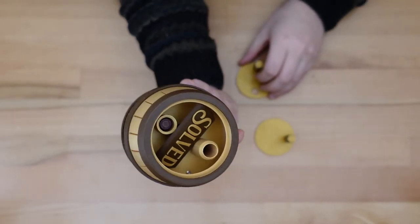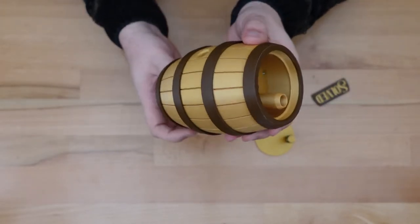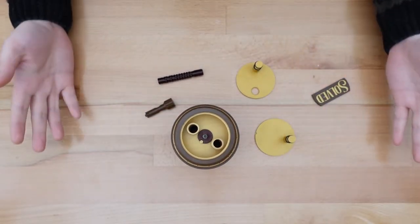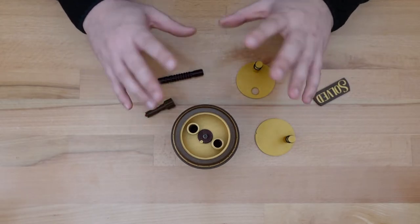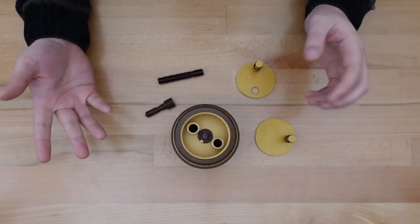And that reveals the solution plaque. We can take the screw back out and we have all of our pieces. All we need to do is return everything back to the way it was. And if you were paying attention during the steps, reversing it is actually fairly easy.